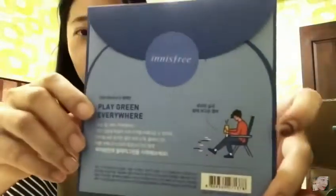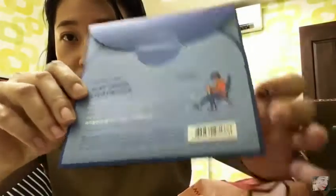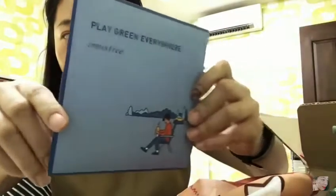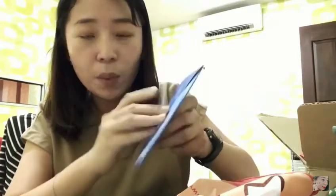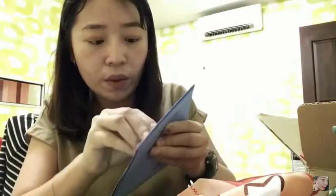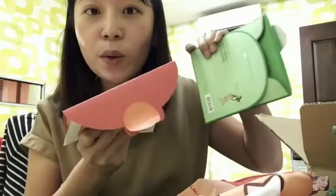You guys can take this video as a reference if you haven't bought any of these products. And the last one is the blue one — let me show you the original packaging. This is a sticker — it looks like this. So cool — a blue sticker for the blue packaging, red one for the red, green for the green. So cool!